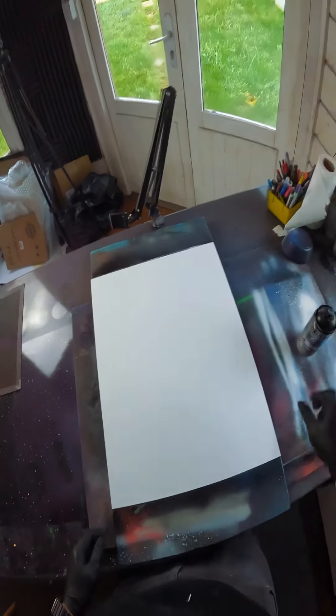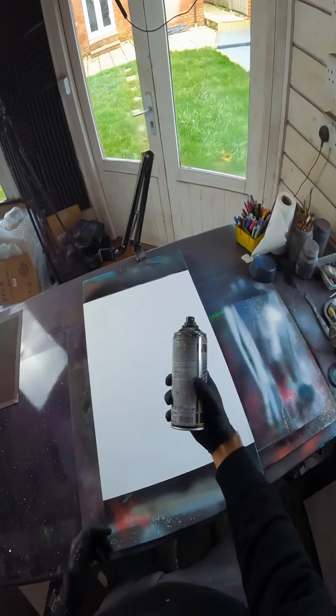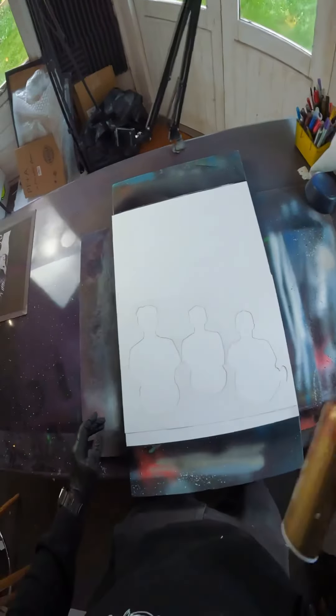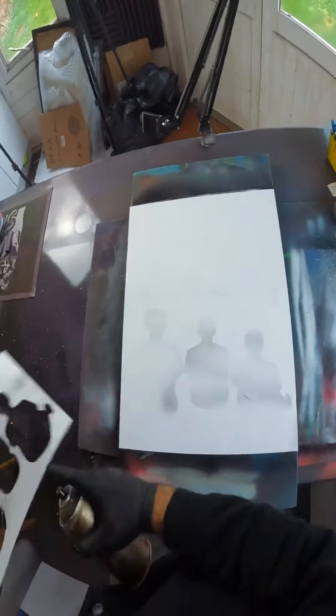This is a custom painting for Joshua. The stuff in this painting I didn't even know what it was until a minute ago. I have this silhouette of his kids Jake, Will, and Ben, and for now I just want to know kind of where they're going.